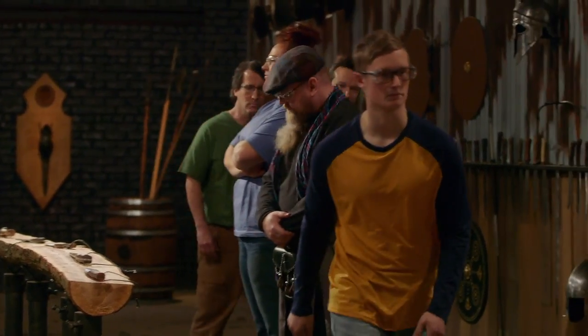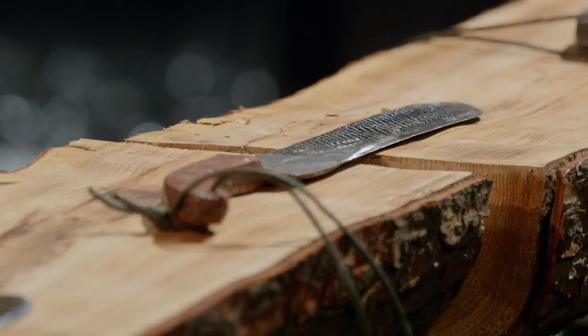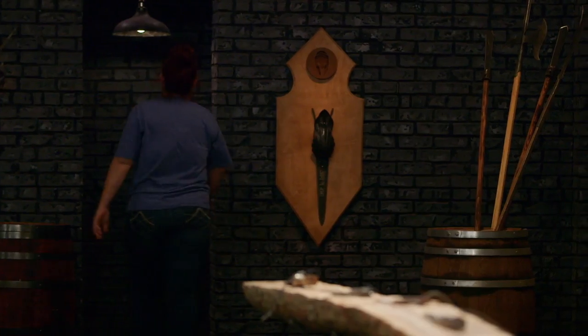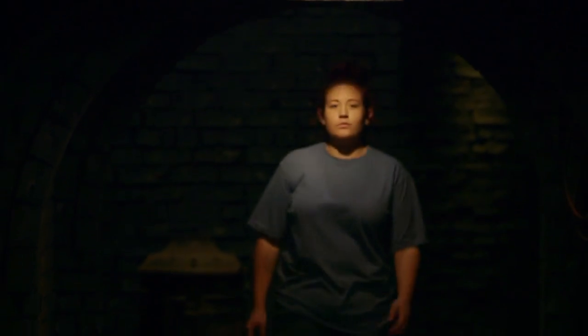Matt, David, Aaron, Chris — you'll be moving on. You can go ahead and enter the forge. Ray, your blade didn't make the cut. It took the most damage during this test. For that reason, we have to ask you to please leave the forge. I don't think the judges made the wrong decision. My blade didn't hold up, so my blade was the one to go. But I made it farther than I did last time, which in itself is its own form of redemption. Forged in Fire has been an amazing experience, and I'm just glad that I had the opportunity to be a part of it.